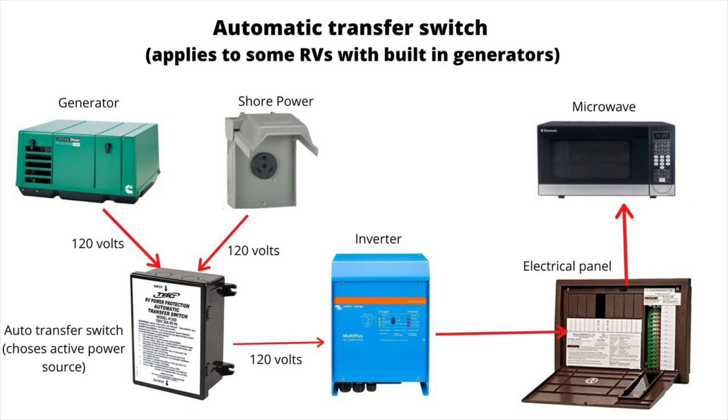These switches can fail, and if they do, they usually get stuck on one side or the other. So it might work on shore power and not on generator, or vice versa. One thing to always check is that the breaker on the generator is turned on and not tripped — it's usually on the generator itself. If it is off or tripped, the generator will turn on but it would not send power to the inverter.